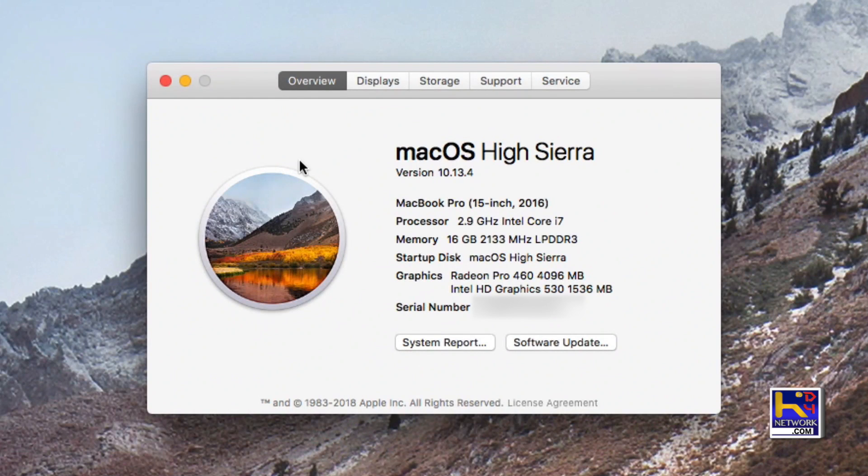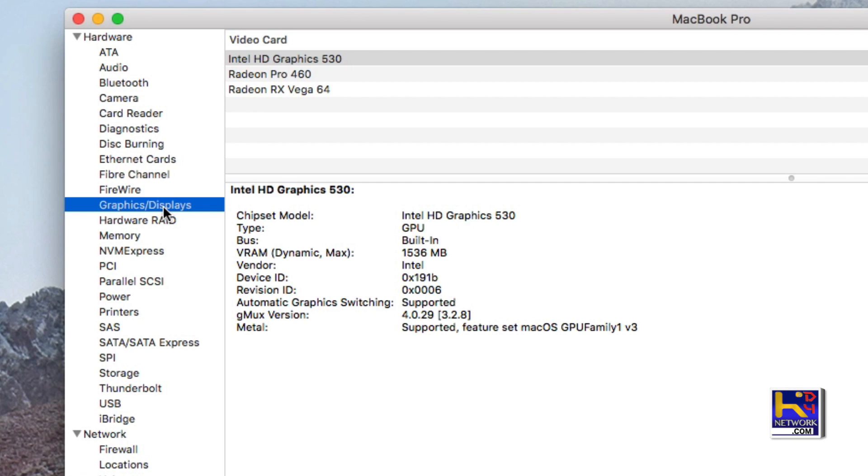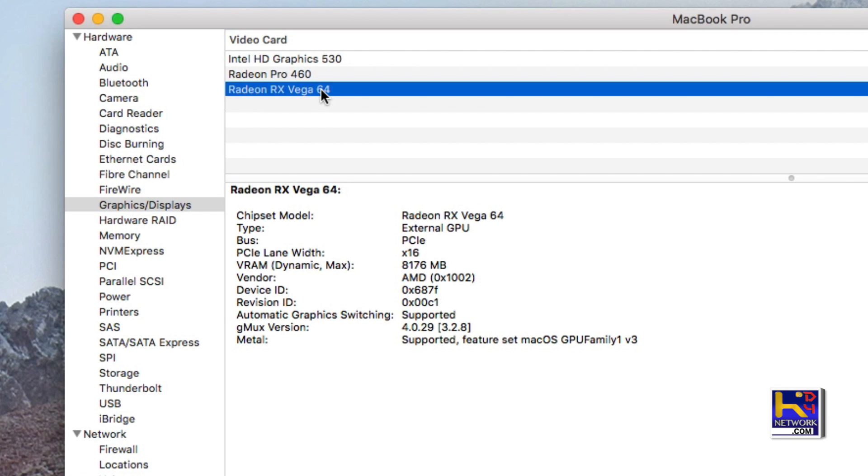When we bring up the Apple menu, it does not see the Vega 64 as a primary graphics card. This is because we'll need to run from the graphics card directly to the monitor through DisplayPort or HDMI. I'll touch upon this again later.